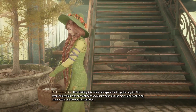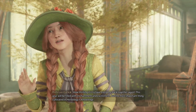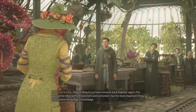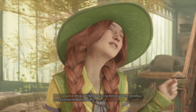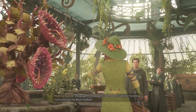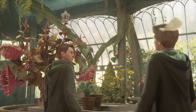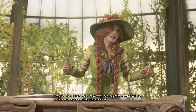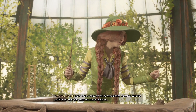How thrilling it is to have everyone back together again. This year will be filled with enchantment and excitement, but the most important thing cultivated in herbology is knowledge. The prudent herbologist is no more afraid of the venomous tentacular than the bouncing bulb.